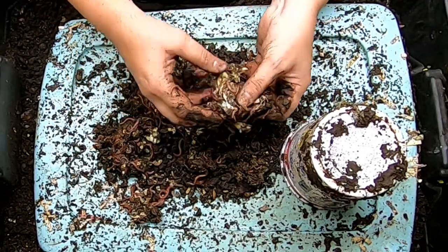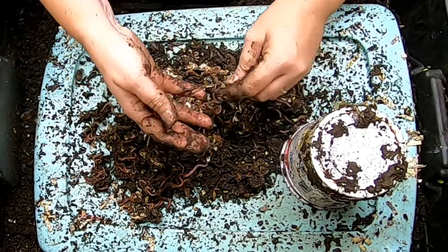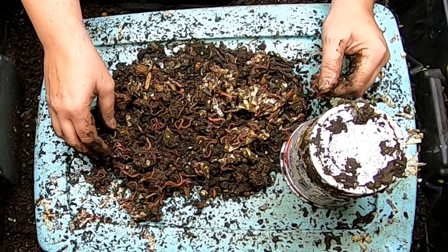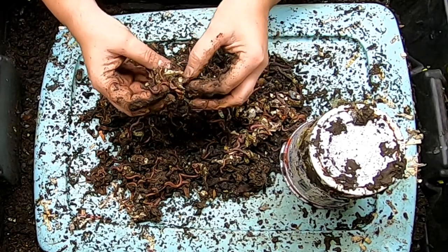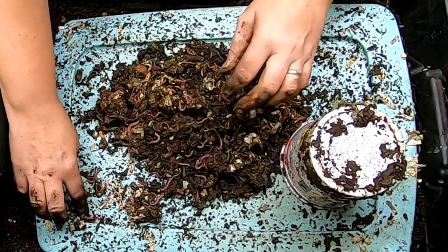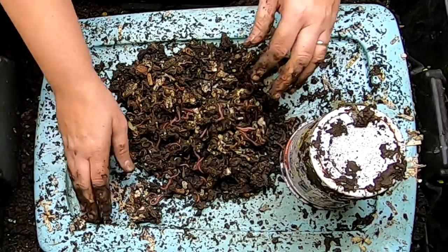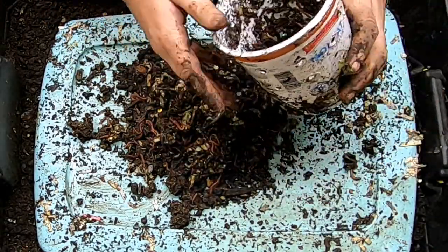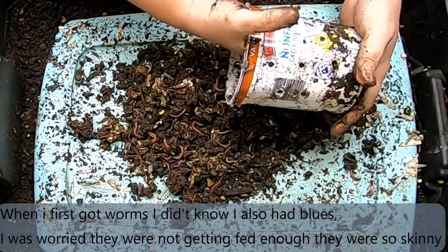If you just look at the different size worms in a mixed bin, these would be good to feed to an animal, but not to go fishing with. If you're looking at blue worms, they are never going to be a big worm no matter how much grain you feed them. They are just very skinny little worms — that's naturally what they are, and there's nothing you can do about it. They will drive you nuts if you try to feed them enough grain to try and bulk them up. I would not recommend getting blue worms if you want them for fishing.